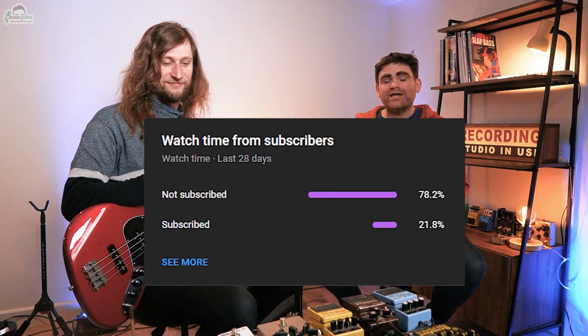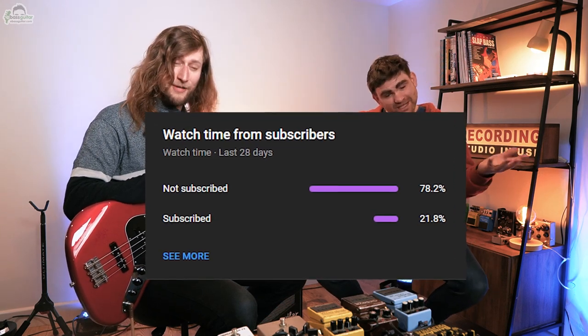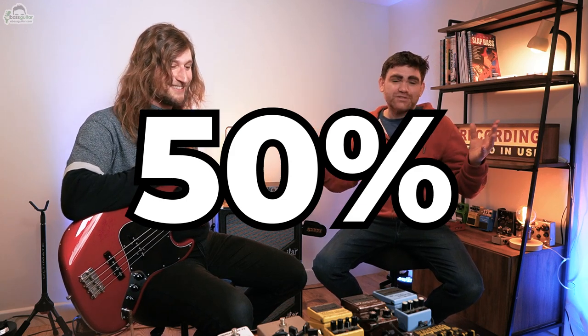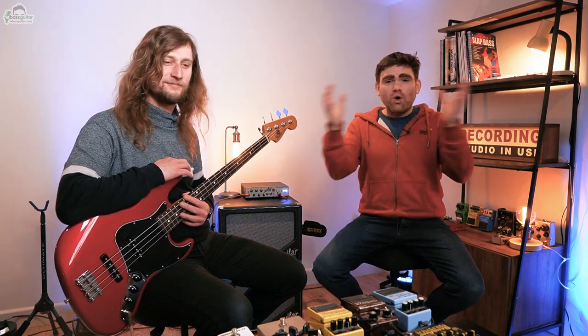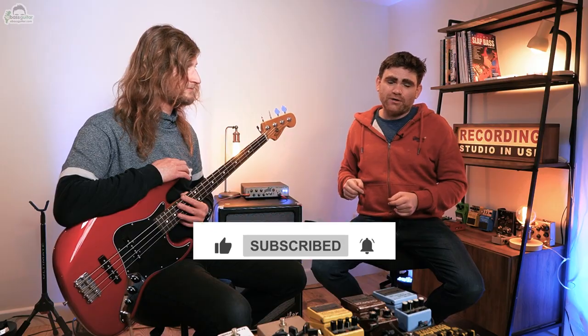Before we get going, a quick favour to ask. I was staggered when I looked at some YouTube statistics a few weeks back — over 80% of people who watch this channel on a regular basis are not subscribed. My aim is to get this down to 50% over the next six months or so. The bigger the channel gets, the more subscribers we get, the bigger the reach, the better quality content we can put out, the better guests we can get on like Freddie, the more love we can put out into the bass world. So please hit that red subscribe button.